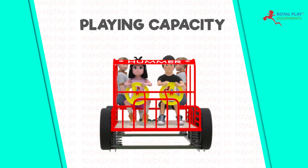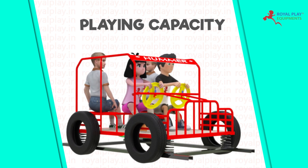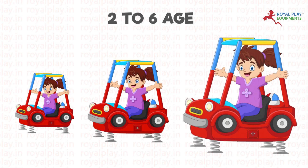The playing capacity is six children at once. Children from two to six years can play on it.